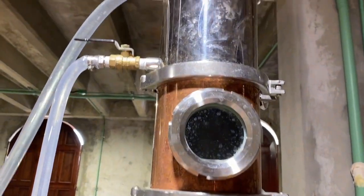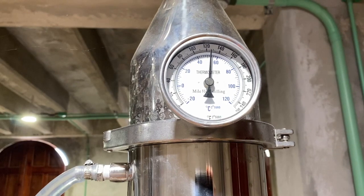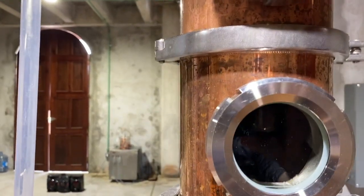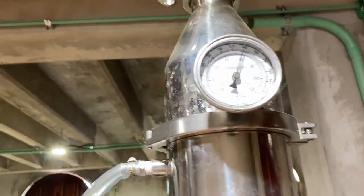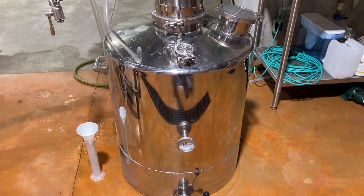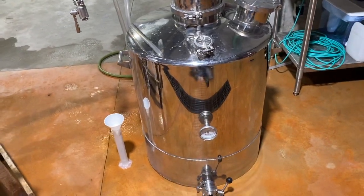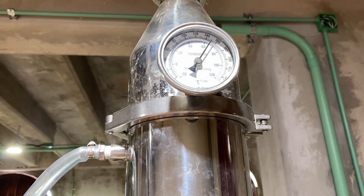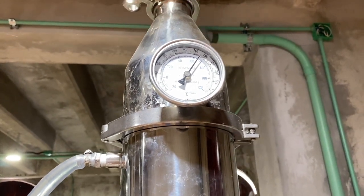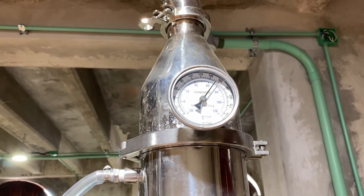Literally one to two minutes after I took that previous video, you'll see the head temp is starting to climb real quick. It's starting to reflux in there — it's falling down. I have the water on coming in at full tilt. You're not going to want to pay attention to your tank temperature any longer. I still have it on at full power — 11,000 watts. The water temperature is about 86 degrees right now. It's almost 160 at the head temperature.